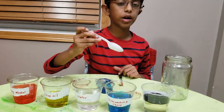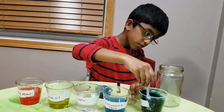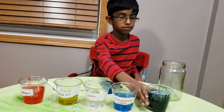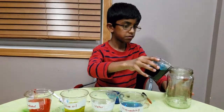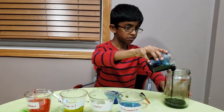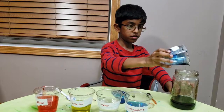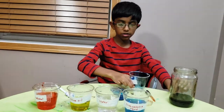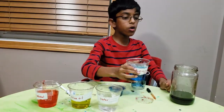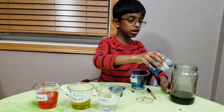To mix it to become purple, I'm going to add the corn syrup to the jar. Now take the blue dishwashing liquid and slowly pour it into the jar along the edge of the jar, like this.